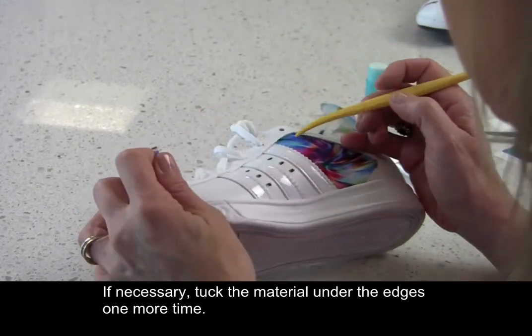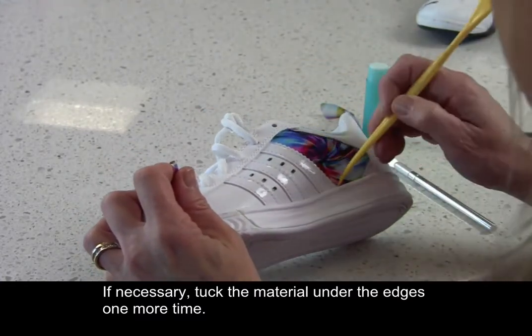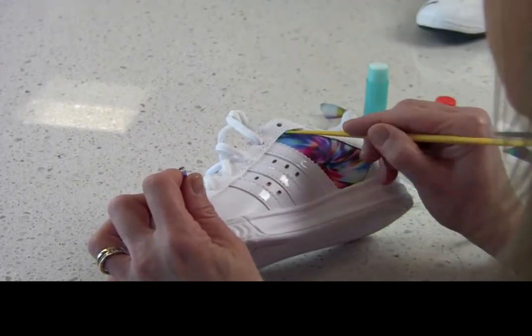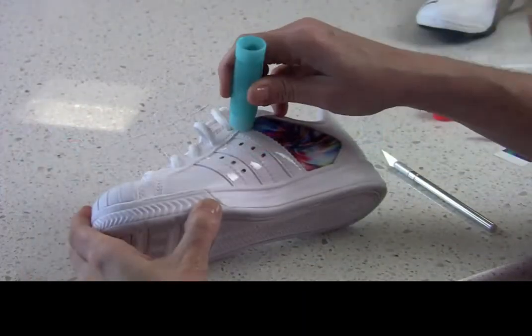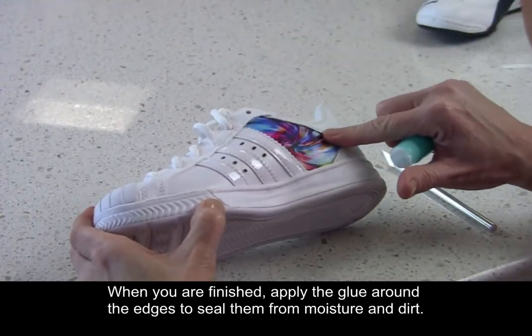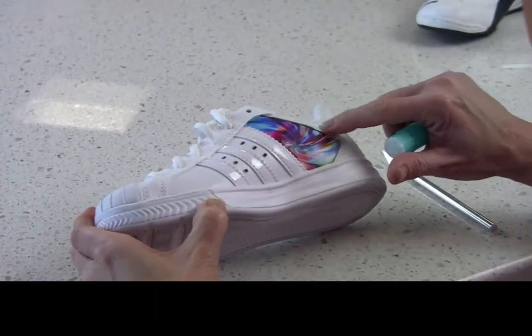If necessary, tuck the material under the edges one more time. When you are finished, apply the glue around the edges to seal them from moisture and dirt.